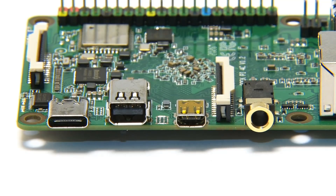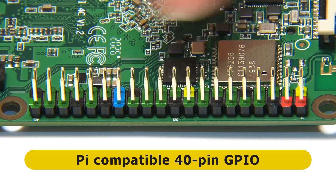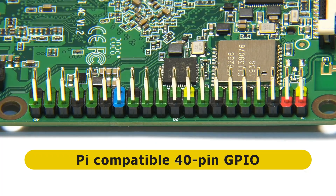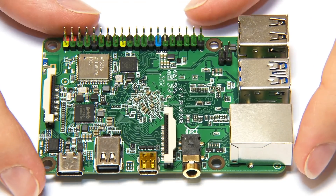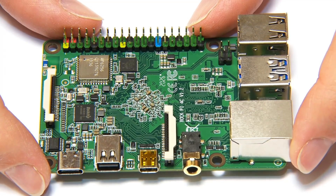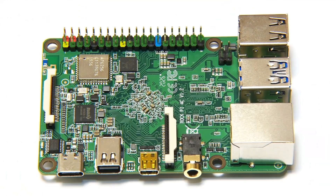Finally, on the second long edge, we find a Raspberry Pi-compatible 40-pin GPIO connector, which is helpfully color-coded. Overall, the RockPi 4C is a very well-specified single-board computer boasting features including an M.2 NVMe SSD slot, a microphone input, a mini DisplayPort connector, and a real-time clock battery connector — none of which you'll find on its major competitors.